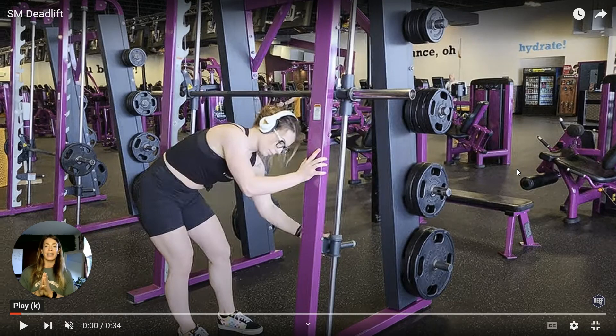This is the Smith Machine Deadlift. This is primarily going to work your hamstrings, your glutes, and your lower back. Your secondary muscles that will be working to help stabilize are going to be your quads, your upper back, and your core.